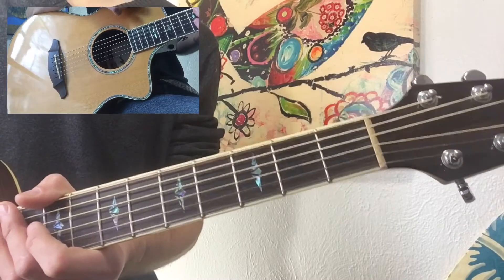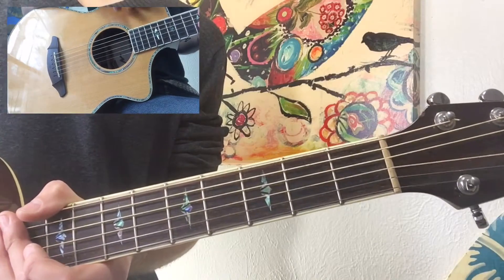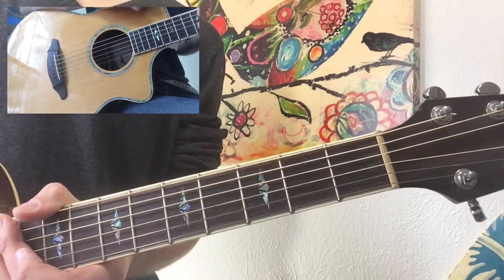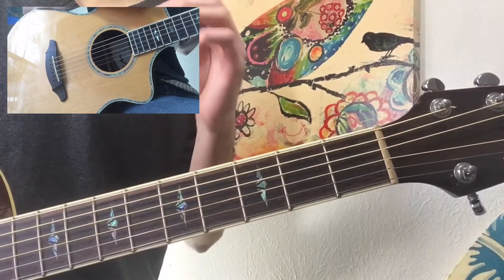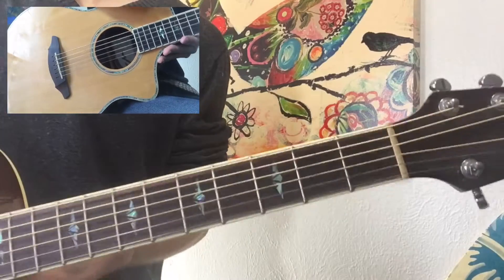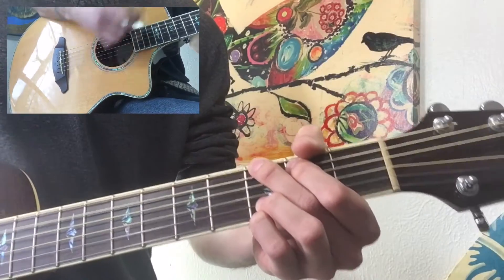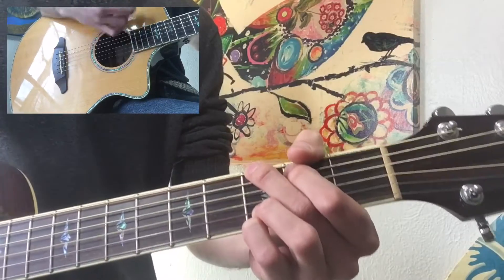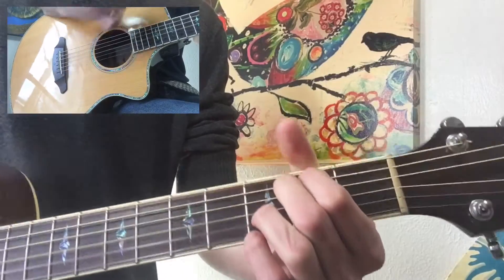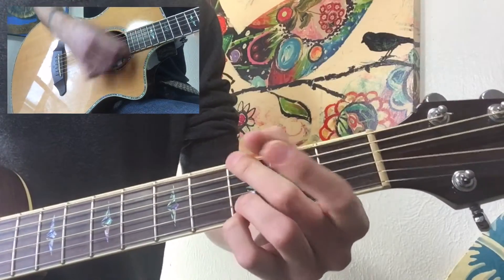Not everybody's gonna have the same ear as me, and usually these strum patterns I give you guys are just a general something to work with — but definitely build your own strum pattern for this song and learn to do that by ear. So this down, down, up, down, up is gonna be the same chords — G, D, E minor, C, D — and what that's gonna sound like is something along the lines of this... and back to G.